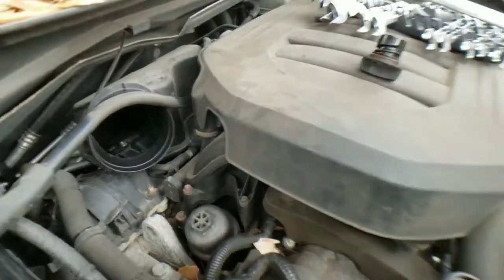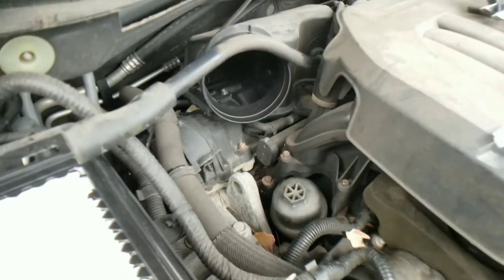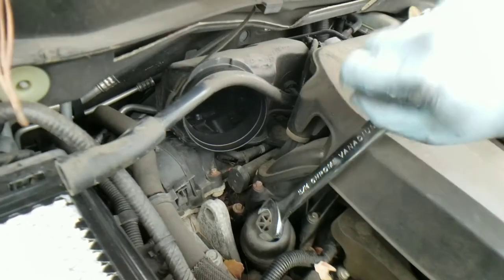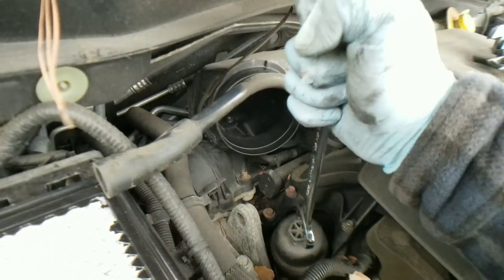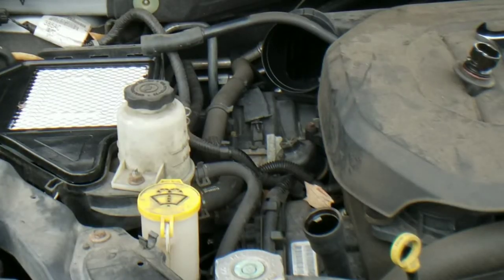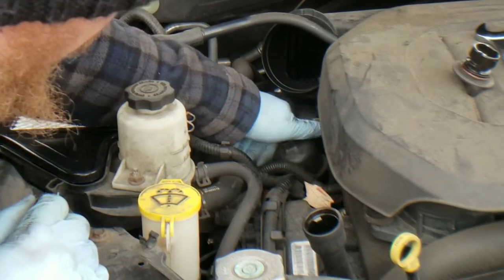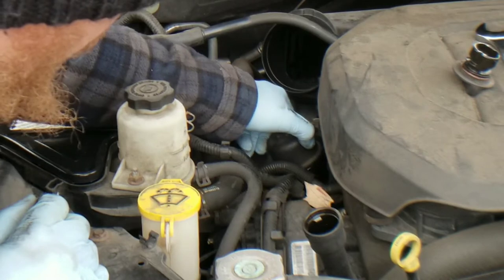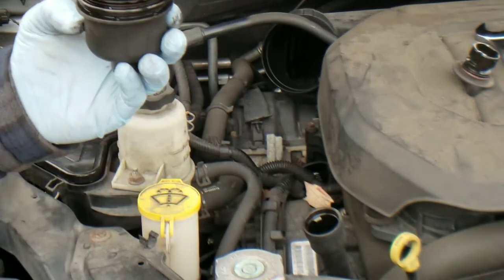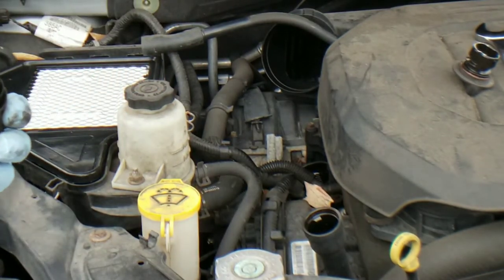A great thing to do when changing out your oil filter is do not do it first. I went ahead and got the cap off. Let's get it all the way out of there. Turn it upside down just like this — that will keep your filter from spilling all over the place. So the filter is out.